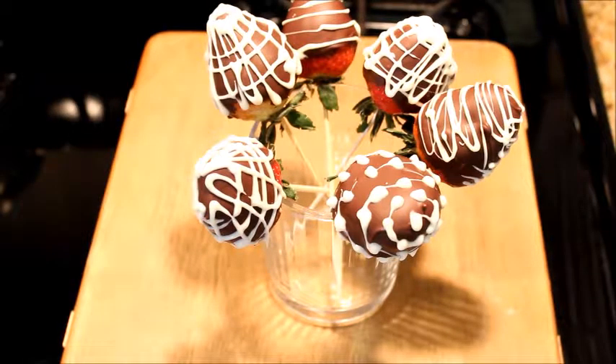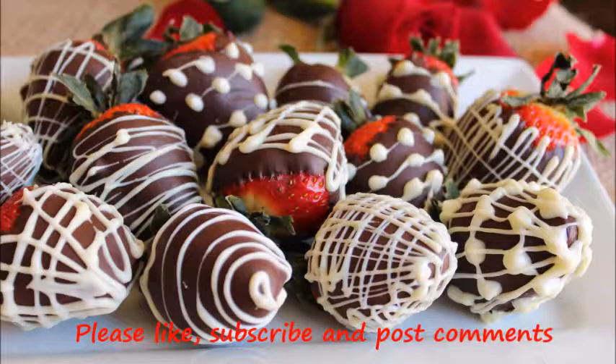Refrigerate for 10 minutes until the white chocolate sets completely. These chocolate covered strawberries are very delicious.